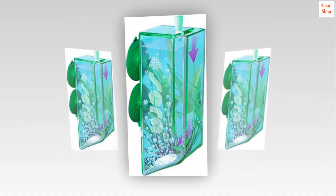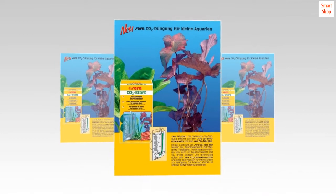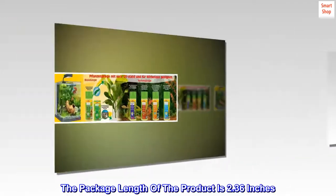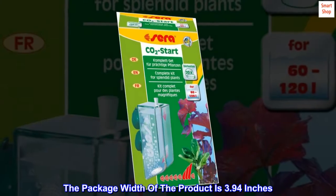Country of origin: Germany. The package height of the product is 6.5 inches. The package length of the product is 2.36 inches. The package width of the product is 3.94 inches.